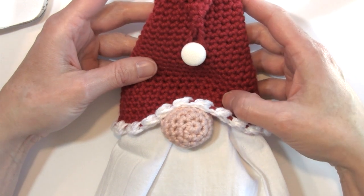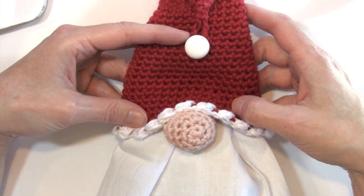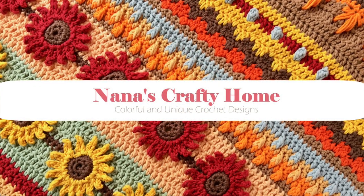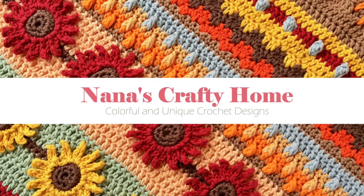That's all there is to it. I hope you've enjoyed this pattern — thank you so much for being with me today. If you have any questions about any of my patterns, feel free to reach out to me at nanascraftyhome@gmail.com. You can also find me on social media on Facebook, Instagram, Pinterest, and Twitter. I love to see your projects, so if you share any of my patterns that you've made, remember to add the hashtag nanascraftyhome so I can find your beautiful creations. Remember to subscribe to my YouTube channel so you never miss a new video. Thanks so much, guys — I will see you soon. Take care. Bye-bye.